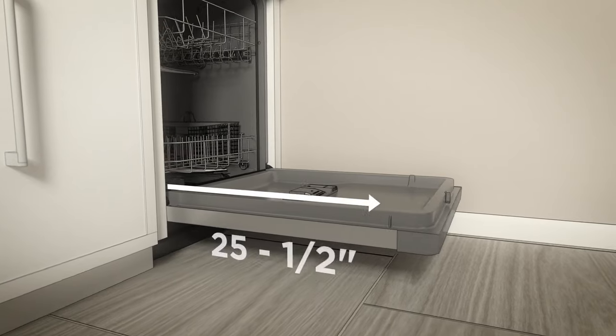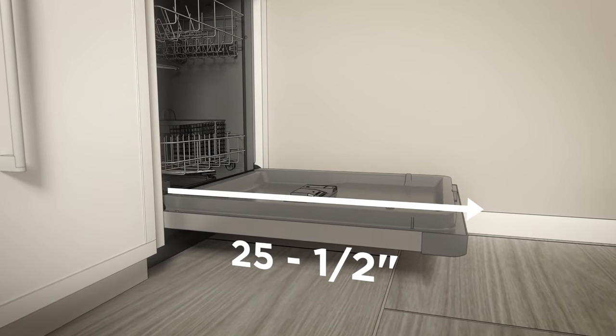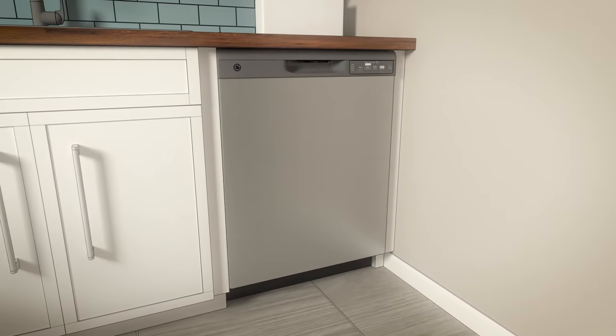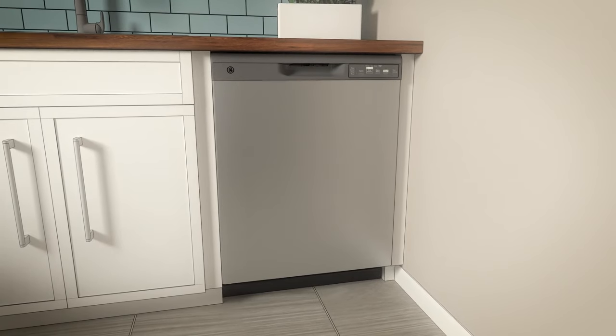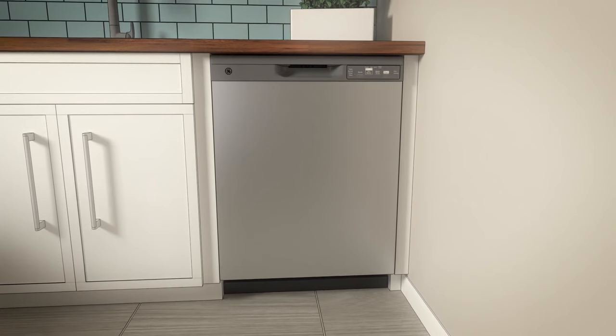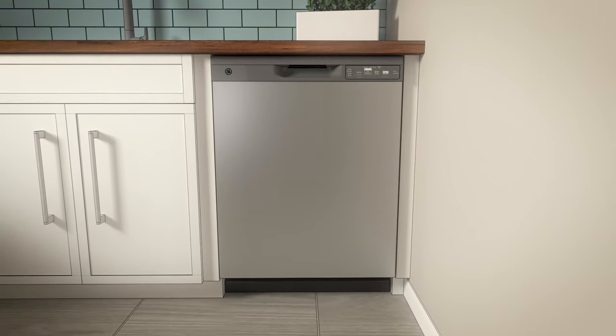Allow at least a 25½-inch clearance from the front of the dishwasher for the open door. Note that the dishwasher door should be flush with the cabinet. For models with a handle, the total depth with the handle is a maximum of 26¼ inches depending on the model. Locate the Quick Specs document online for more dishwasher dimensions. Note that the dishwasher must be fully enclosed at the top, sides, and back as well.